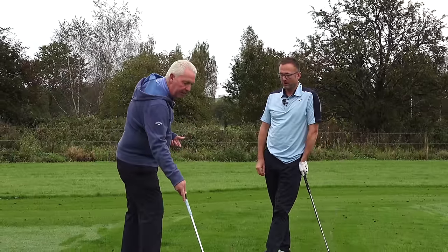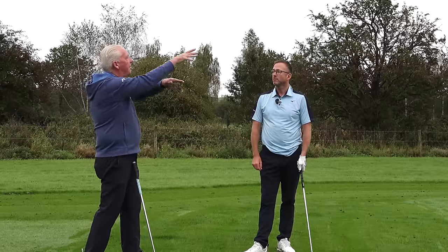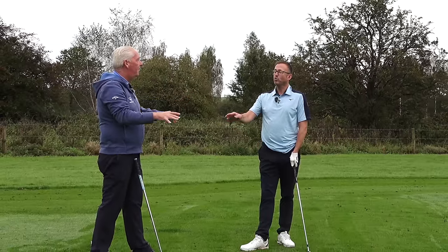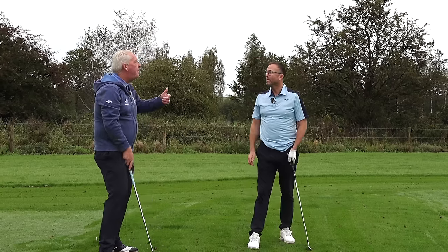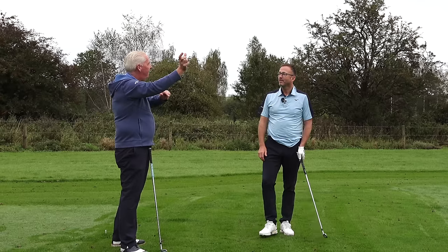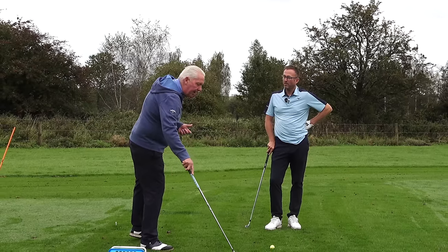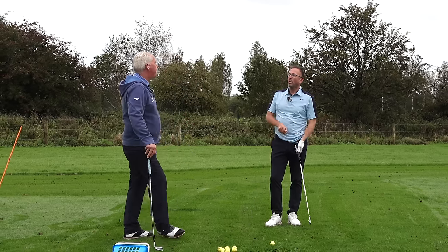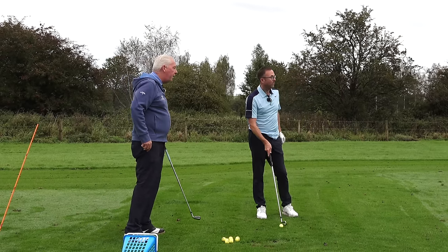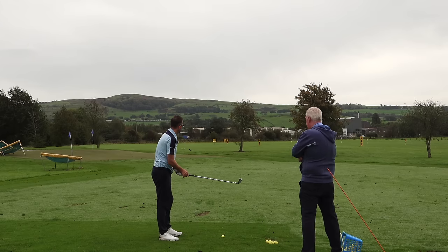One of the drills I love to use to figure this out is called the nine shot drill. There are nine possible ball flights: low fade, mid fade, high fade, low straight, mid straight, high straight - which are the ones you don't want because straight is the most ridiculous shot in the world. No tour player wants to be told to hit it straight because they can't. When you watch golf on TV and that curve number comes up, you'll never see zero feet.